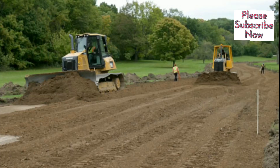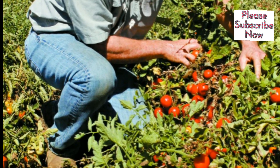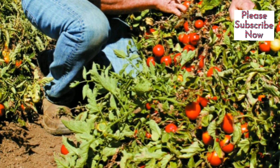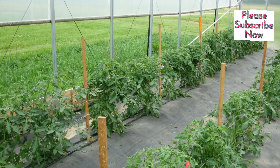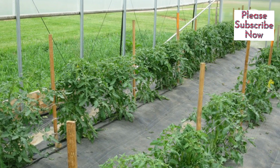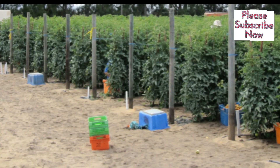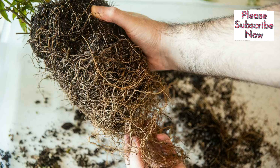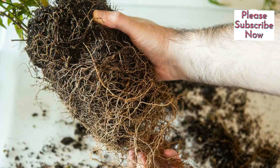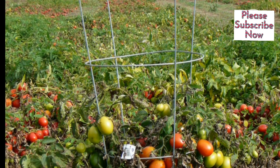Soil Requirements and Site Preparation. Tomatoes can be produced on a variety of soil types. They grow optimally in deep, medium-textured sandy loam or loamy, fertile, well-drained soils. The extent to which the root systems of tomato plants develop is influenced by the soil profile. Root growth will be restricted if there is a hard pan, compacted layer, or heavy clay zone.